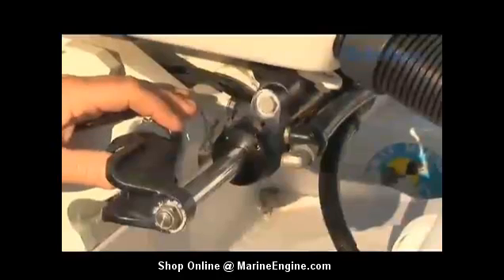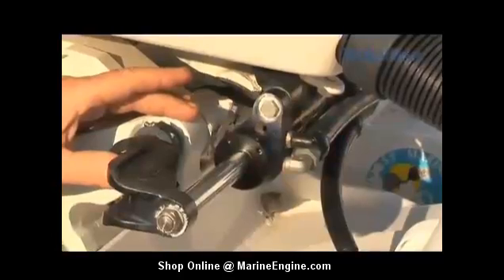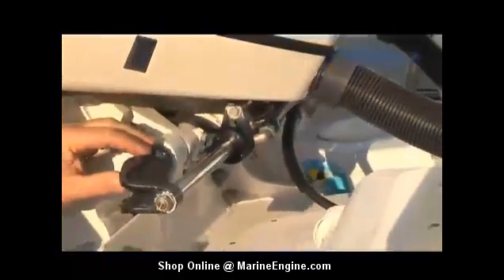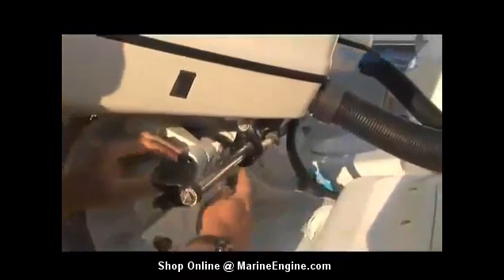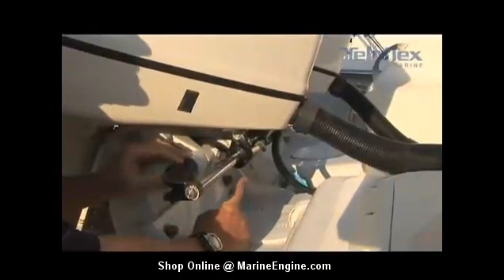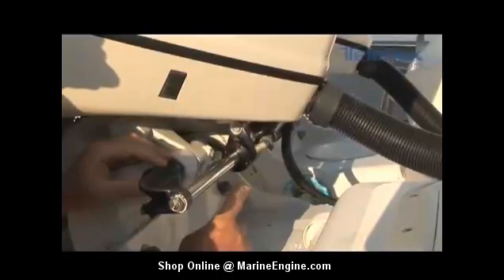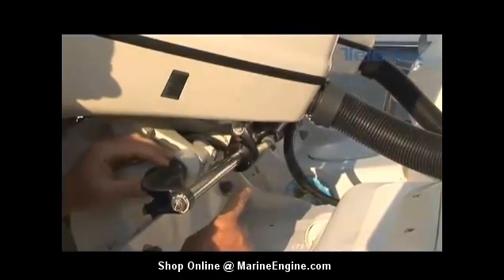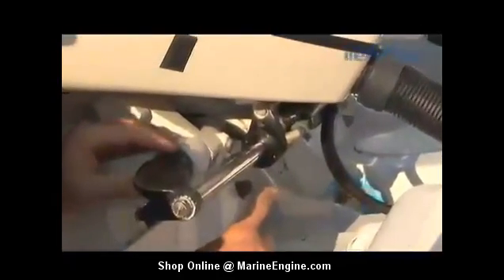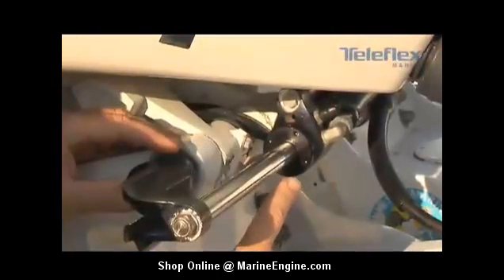Now that the helm is full of hydraulic steering fluid, go ahead and have your assistant turn the wheel hard over to the right, as my assistant is doing now. Once the steering cylinder has moved all the way over and is hard over, go ahead and crack the starboard bleeder valve. Leave the valve open, make sure your assistant is keeping constant pressure on the helm, constantly turning to the right, and let about a half a quart of fluid flow through the steering cylinder. Once that's been done, go ahead and close the bleeder valve.